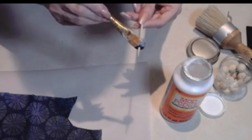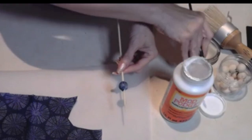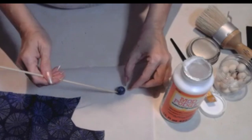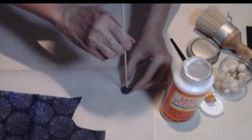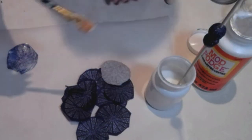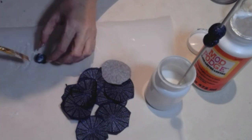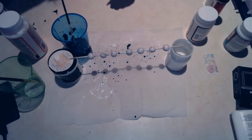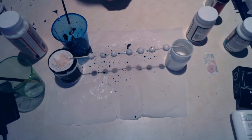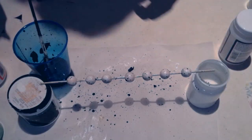After Mod Podging all the wooden beads, I covered them again with high gloss or super gloss Mod Podge so they'd be nice and shiny and actually look a little like ceramic beads. Here are all the beads for my necklace, already covered with that beautiful super gloss finish.